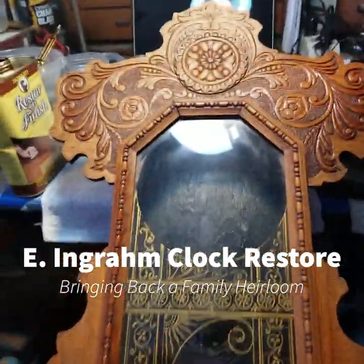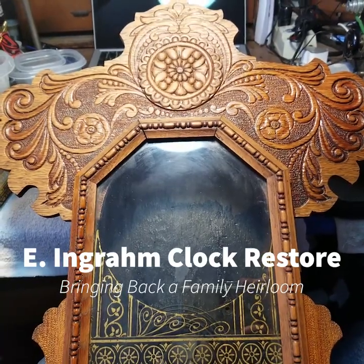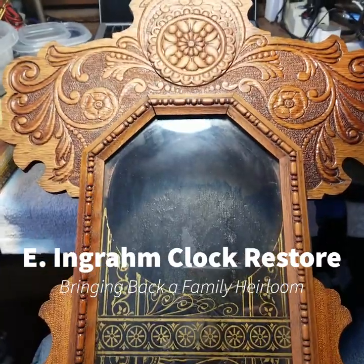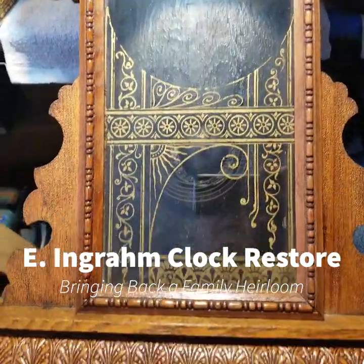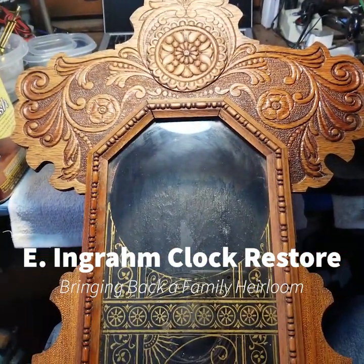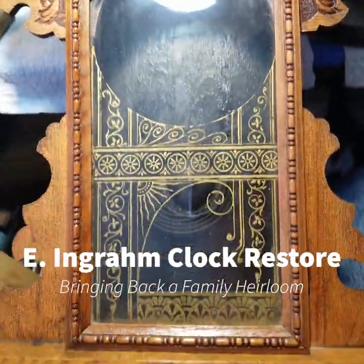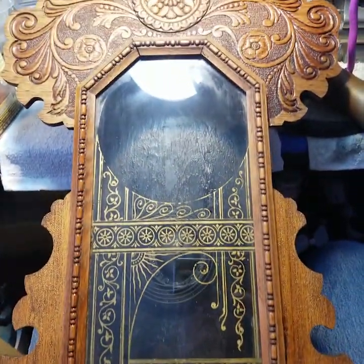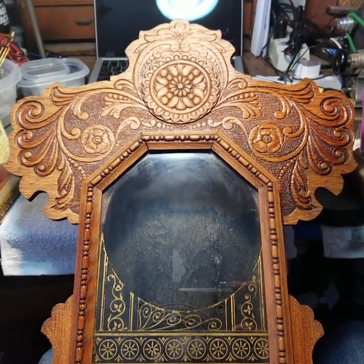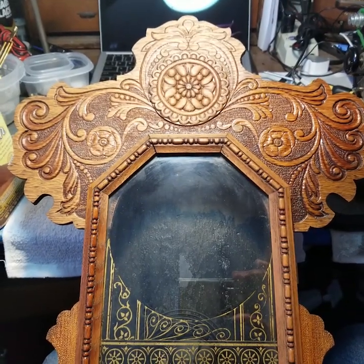This is an E. Ingram parlor clock. It was made around the 1880s, somewhere between probably 1880 and 1895. I've got it kind of taken apart right now. It's not a rare clock — it's a pretty clock — but it is very special to me because it was owned by my great-grandfather and great-grandmother.